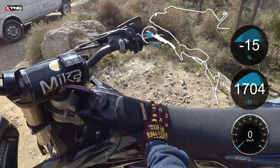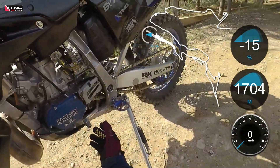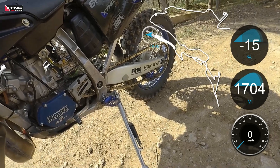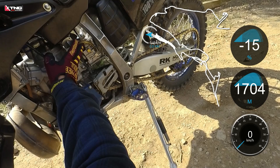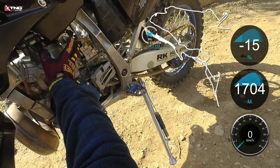Welcome to the X-TNG channel. I'm Tom, and today we're testing a well-known metering rod carburetor, the Billitron Pro 38. The Billitron Pro is the successor to the Billitron, which was developed by Lectron in 2021.